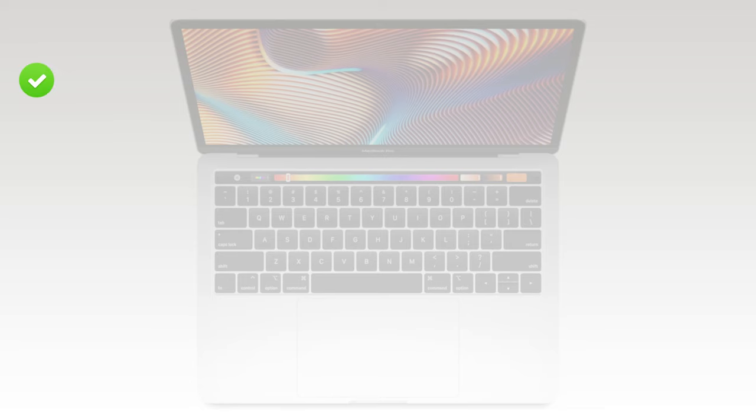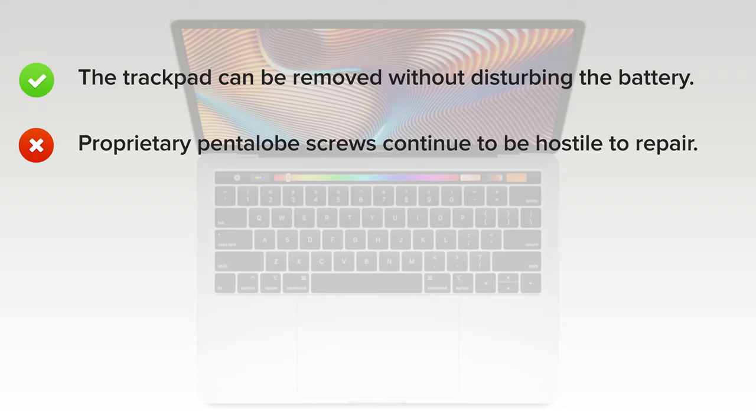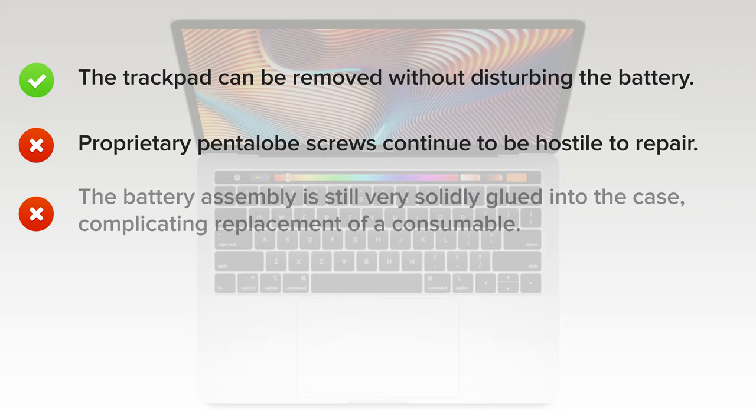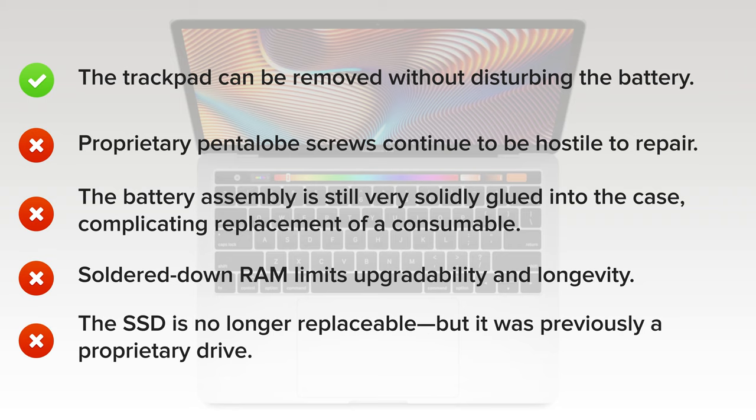And here's why. On the upside, the trackpad can be removed without disturbing the battery. But on the downside, proprietary pentalobe screws continue to be hostile to repair. The battery assembly is still very solidly glued into the case, complicating replacement of a consumable. Soldered-down RAM limits upgradability and longevity. And finally, the SSD is no longer replaceable — but as it was previously a proprietary drive, the newly soldered storage has about the same effect for the average fixer.